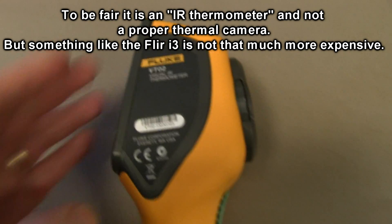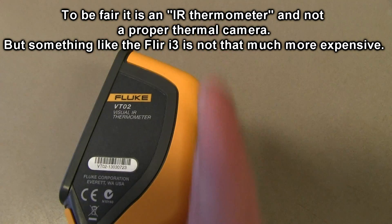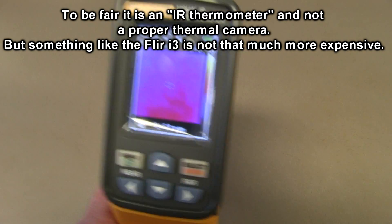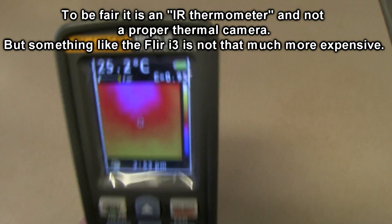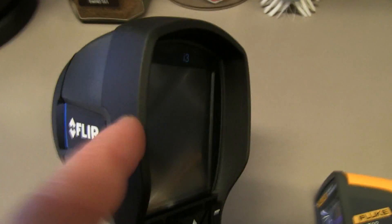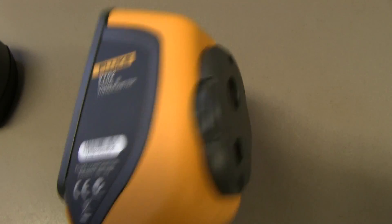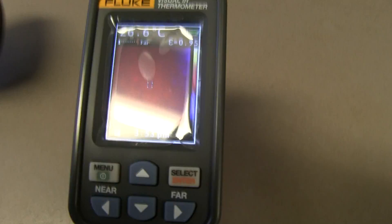One thing I don't like about it either is that the screen is on an angle like this, and the sensor is on a different angle. So when you're actually pointing it at something, you've got to sort of mentally offset the thing. Whereas the FLIR — the screen is parallel with the sensor. So in use, this thing's just really annoying to aim at things. I don't like it at all.